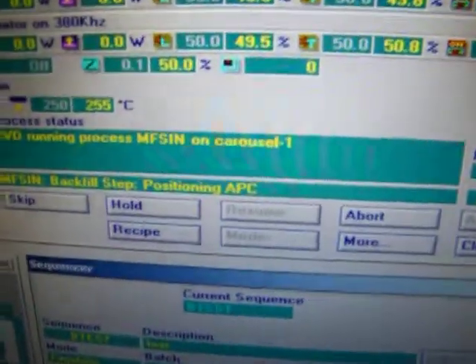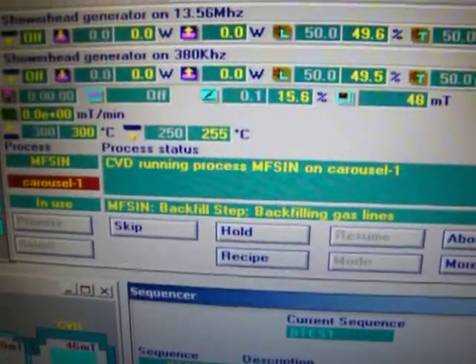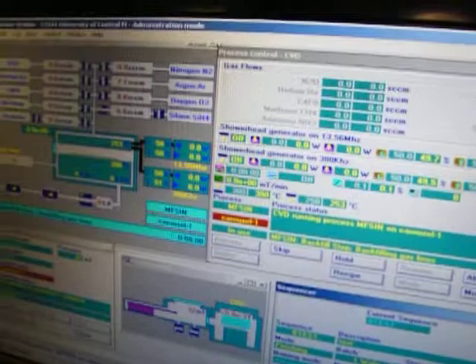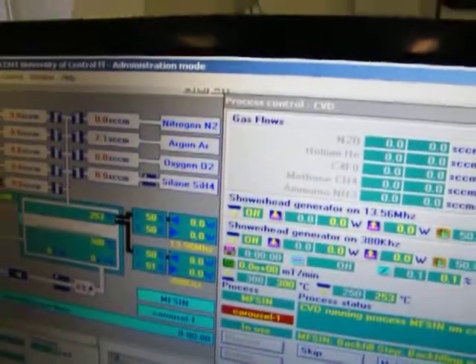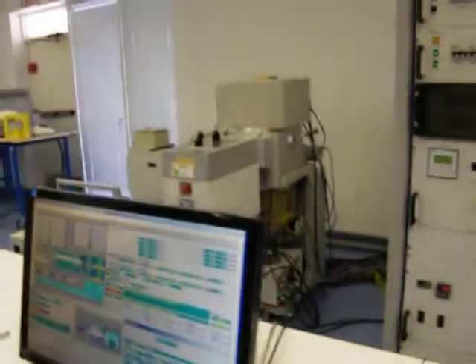Positioning the APC — the automatic pressure controller. Now you can see we're purging the silane line out. Notice that it does this before it starts running the actual process. Now it's backfilling the gas line again. Now it's purging out the ammonia line, and it purges with nitrogen — it has a nitrogen purge set up.